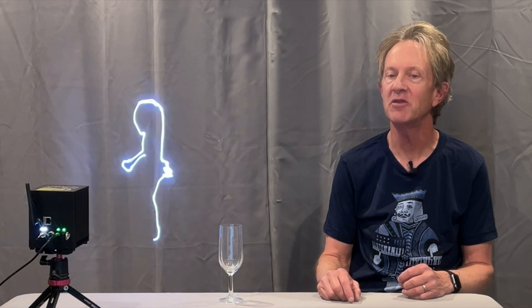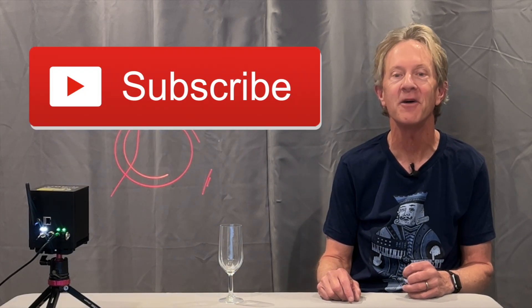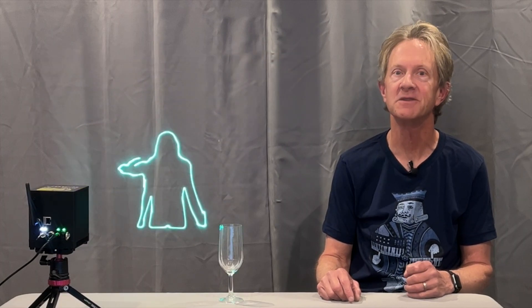I hope this video gave you a few ideas for how to have even more fun with your next laser light show. Thanks so much for watching, thanks for all the views, and please subscribe.